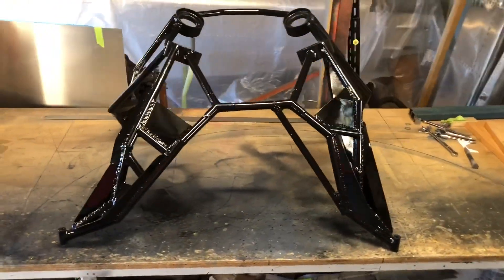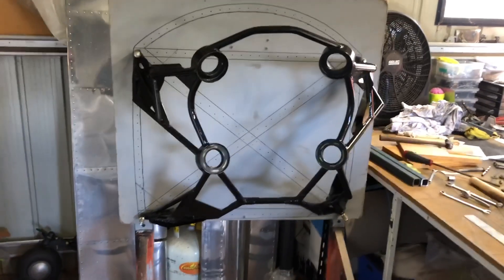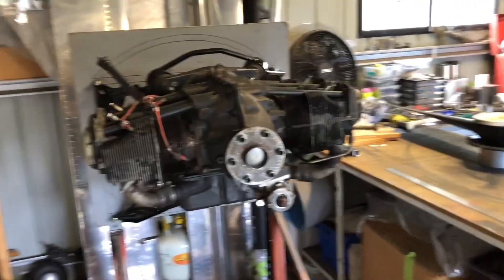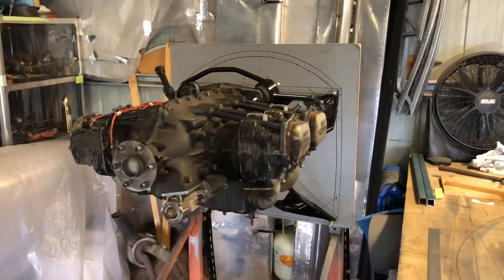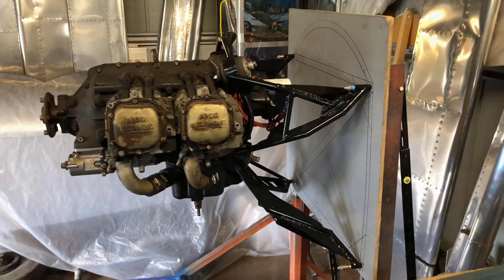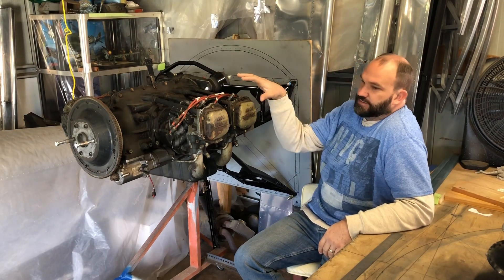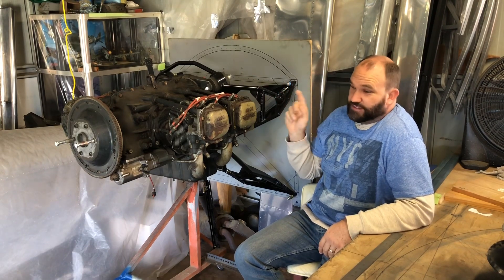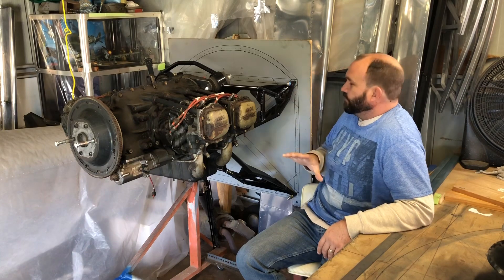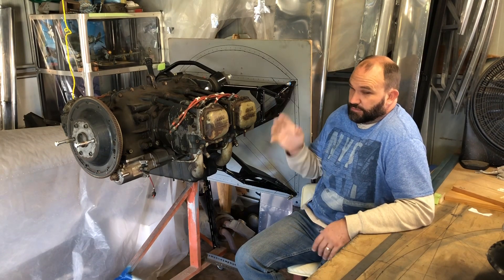Let's get it done! Now I can fit the exhaust, the carburetor, I can run all of the lines and all of the plumbing, I can nut out a baffle system, engine cowling — I'm really looking forward to the engine cowling, watch this space for that one. Basically it's a firewall-forward package. I can transfer all of the details from the firewall here into the fuselage — hopefully that works.